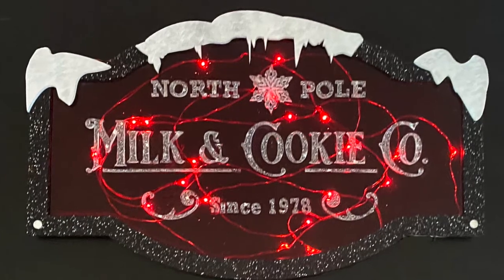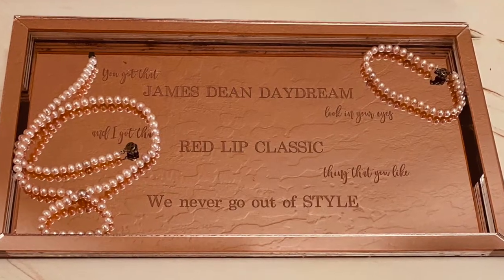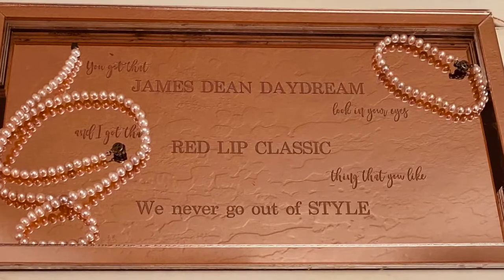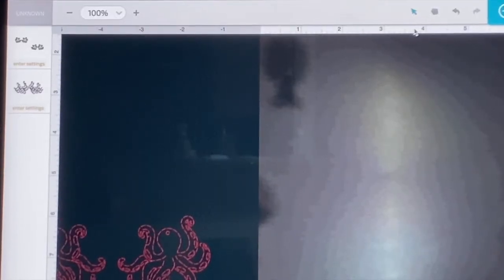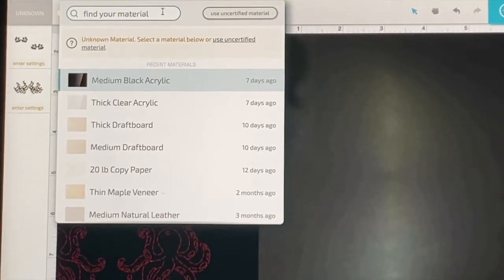Engraving acrylics with the laser creates amazing end products. Today on Chris's Corner we're going to talk about engraving mirror acrylics. Let's walk through a project of engraving mirror acrylic. The acrylic I'm using in this video is 1/16 inch acrylic, and I'm going to use it with my Glowforge Basic to engrave and cut.